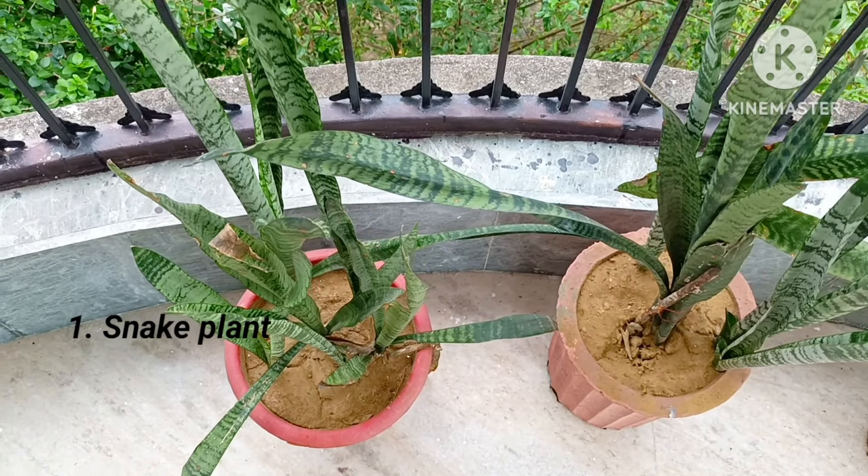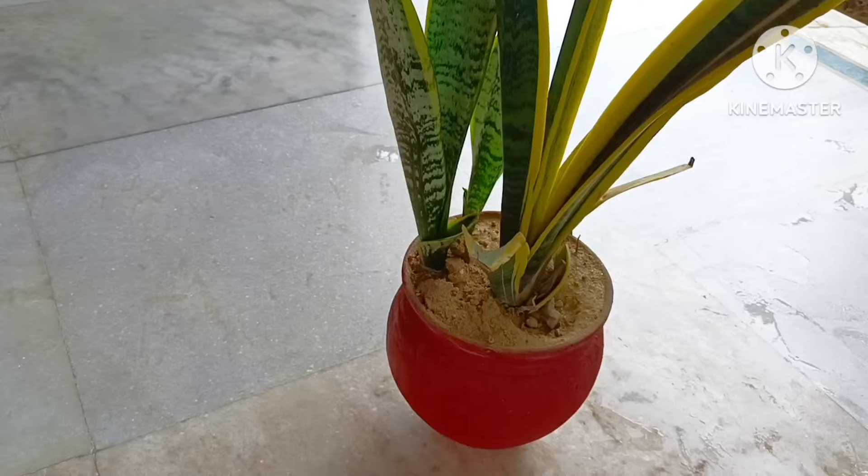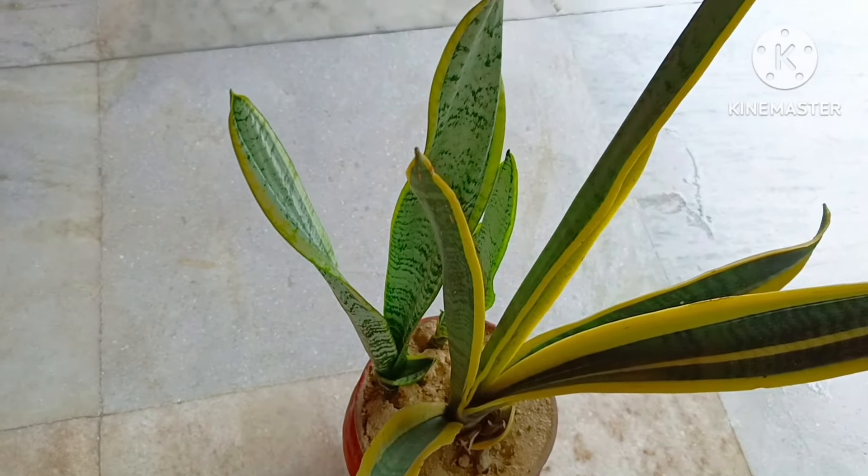Number one in the list is snake plant. It is the best air purifier plant which can survive without water and sunlight for months.